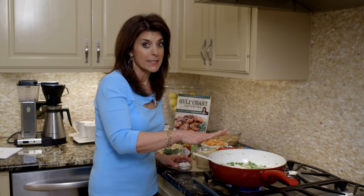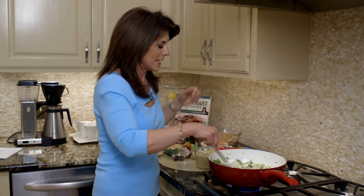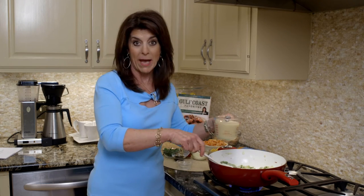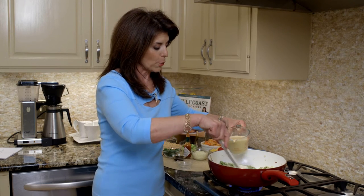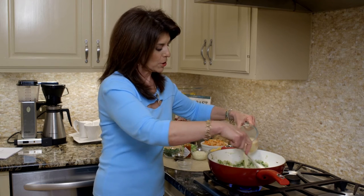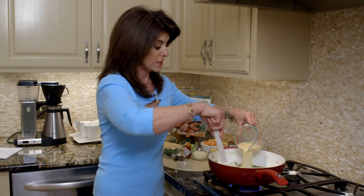Your green pepper and onion are nice and tender, so now it's time to add a little flour. We're going to add the flour and stir it for about a minute or so — that's just going to thicken it slightly and get the flour taste out. This is evaporated skim milk, and we're going to gradually add it. Then you're going to want to stir it until it's thick and bubbly, which takes just minutes, literally.